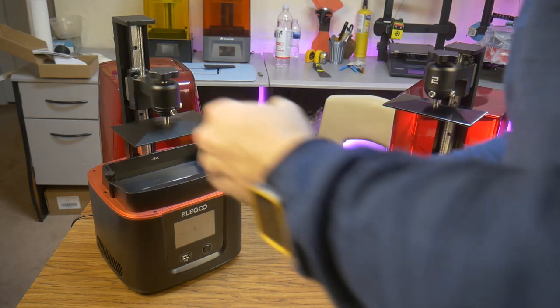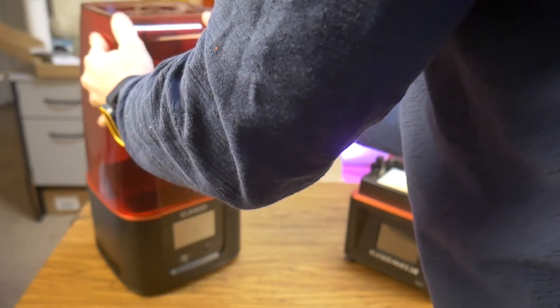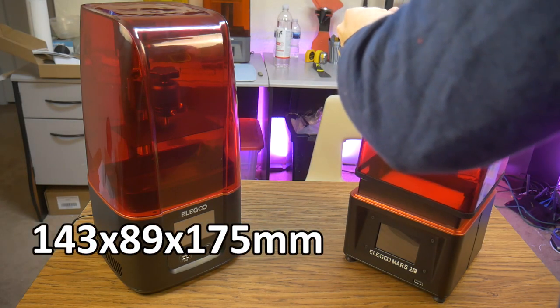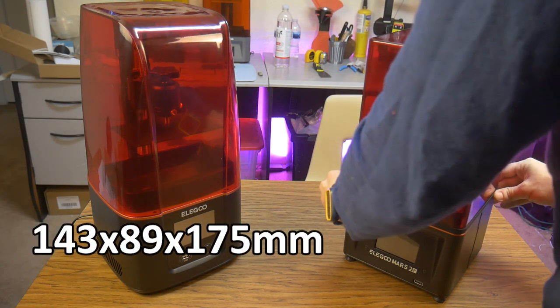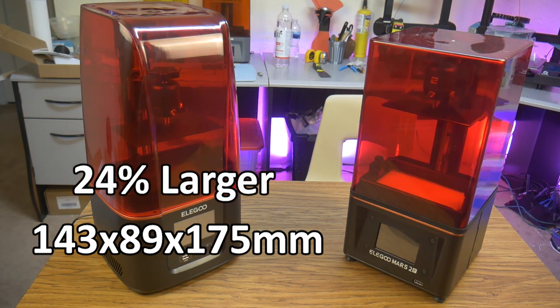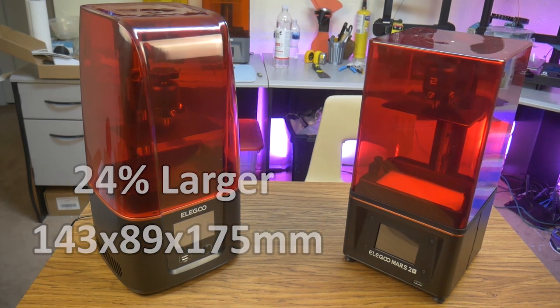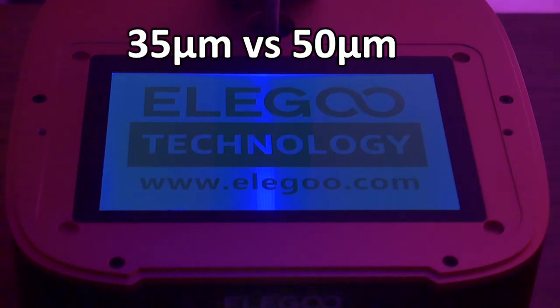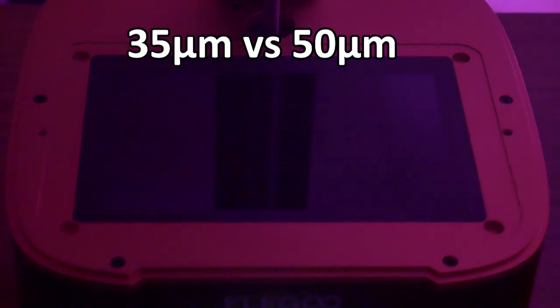The biggest differences between the two printers are the location of the power switch, the build volume, and the resolutions. The Mars 3 has a build volume of 143 by 89 by 175 millimeters, which is about 24% larger than the Mars 2 Pro. The resolution of that bigger screen is 4K versus the 2K Mars 2 Pro screen. That means I can now print with a pixel resolution of 0.035 millimeters or 35 microns, versus 0.05 millimeters or 50 microns on the Mars 2 Pro.